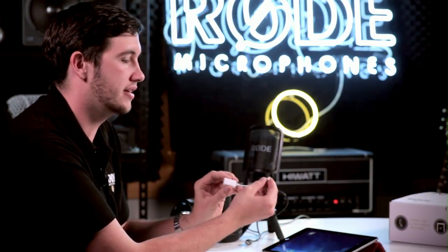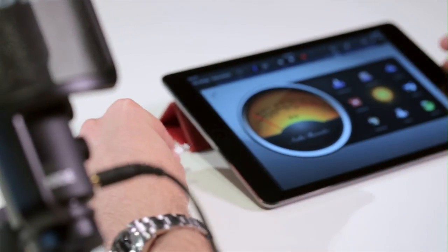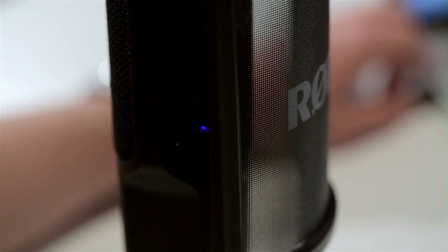We're using an iPad Air here, so we're using the USB to Lightning connector. First, to get it set up, you'll need to plug the Camera Connection Kit into the NT-USB cable and then directly into the iPad. You should immediately see the purple LED on the NT-USB light up to let you know that the microphone's got power.